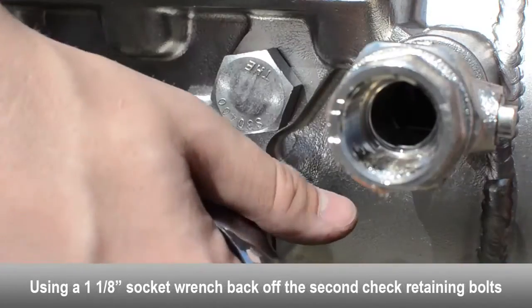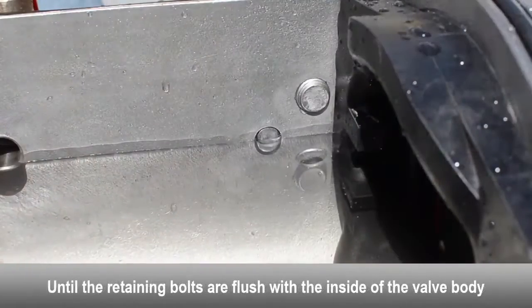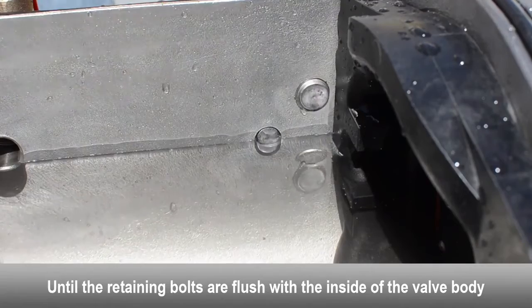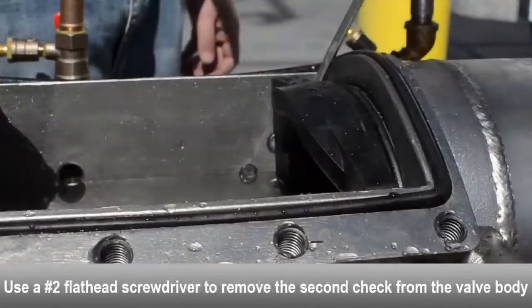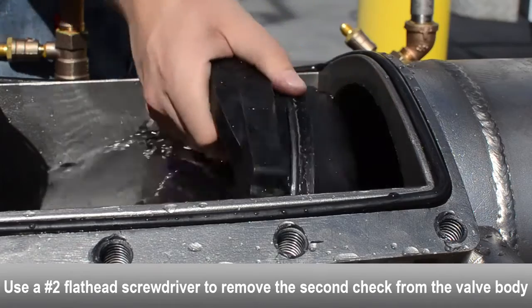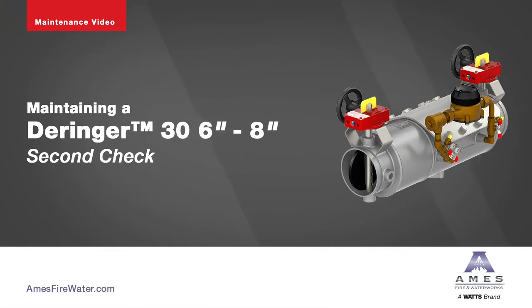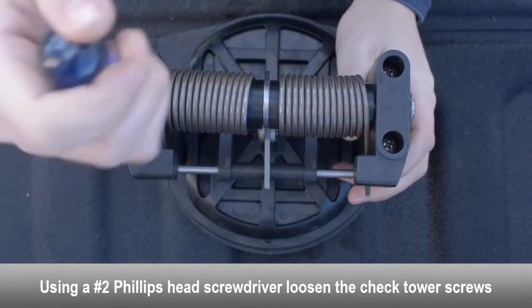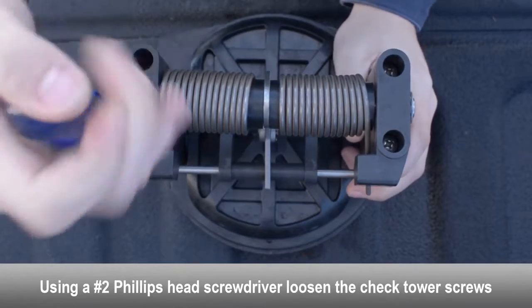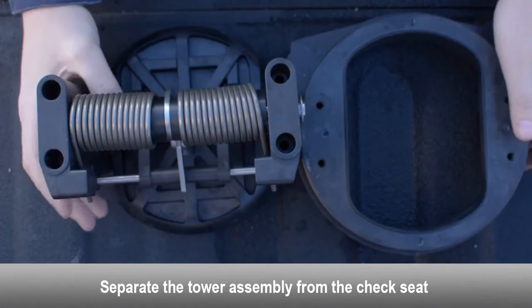To remove the second check, use a socket wrench to loosen the check retaining bolts on both sides of the body until flush with the inside of the valve. Use a flat head screwdriver to gently remove the second check from the valve body. Using a Phillips head screwdriver, loosen the tower screws and separate the tower assembly from the check seat.